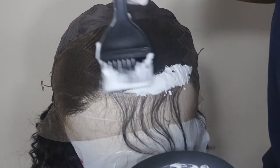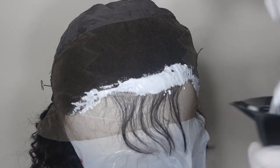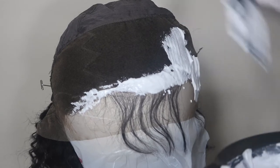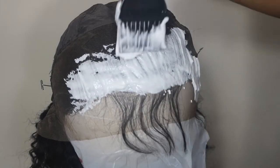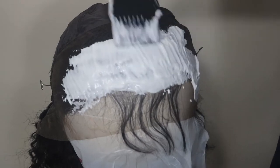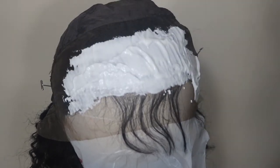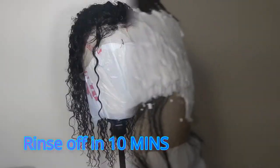Even though it says it's bleached and it came bleached, I went ahead and just made my own little bleach concoction and bleached the lace as I'm showing now. When you're mixing it, I just make sure it's thick — it looks like toothpaste almost. Cover the whole front lace. I usually do this even though it says it's already done; I felt like it needed a little more. I just leave it in for 10 minutes and then rinse it off.